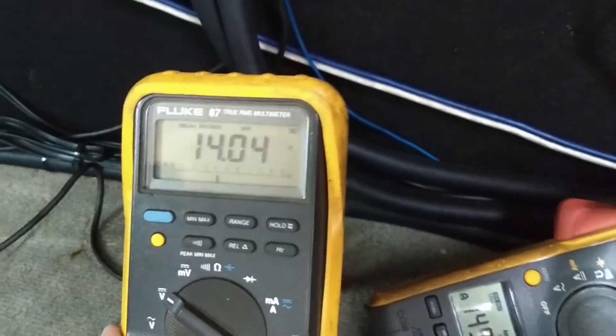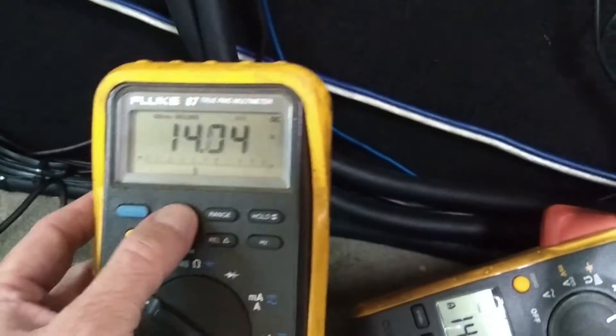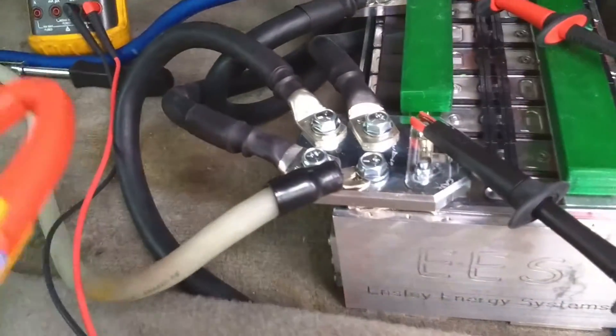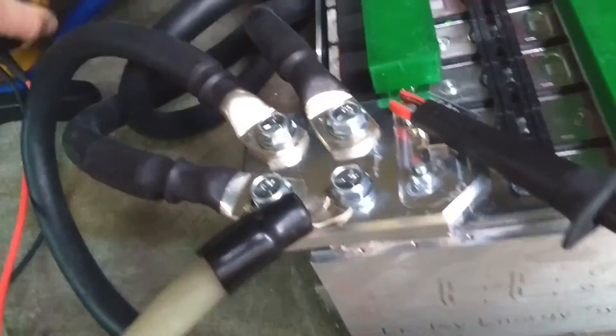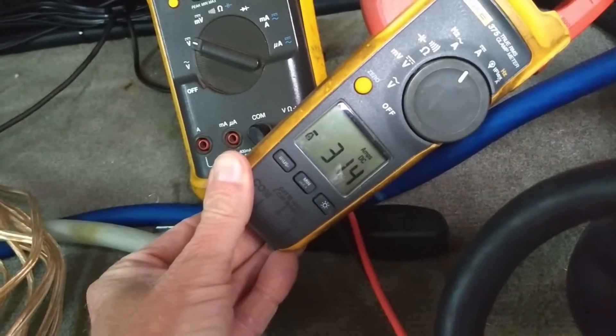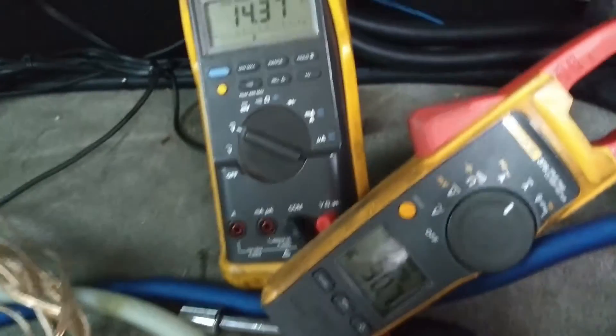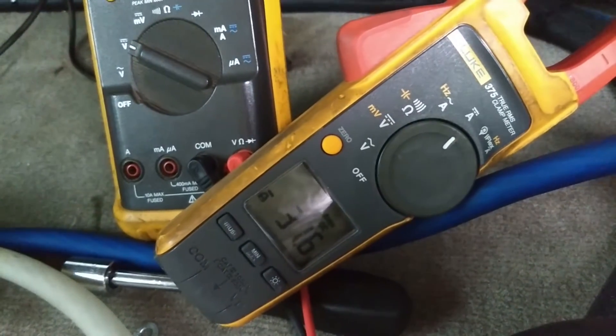The 14.04 minimum — take this off max/min and it'll start to back up. And that's going back to the alternator, right? So you're pumping in 30 amps. Rev it up.